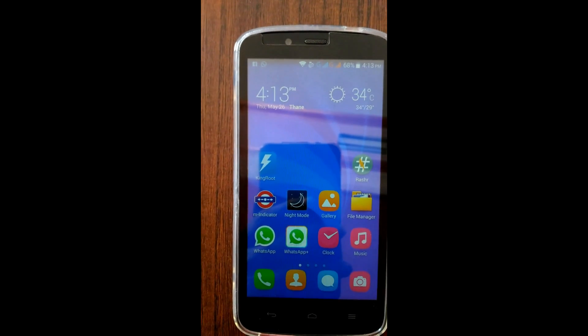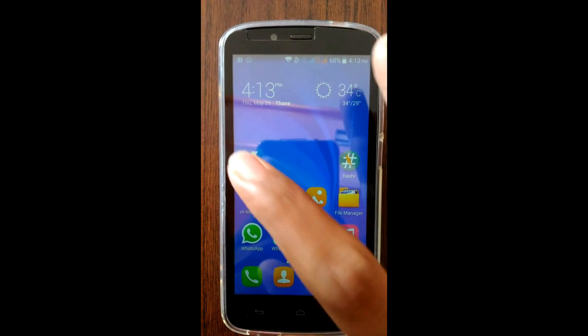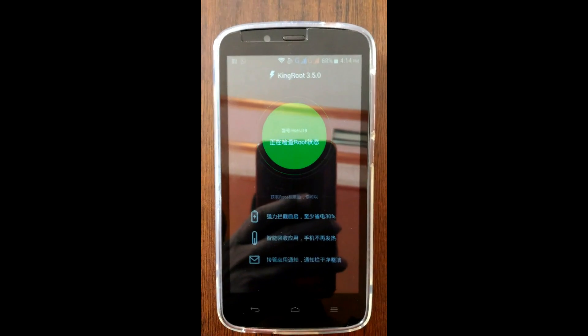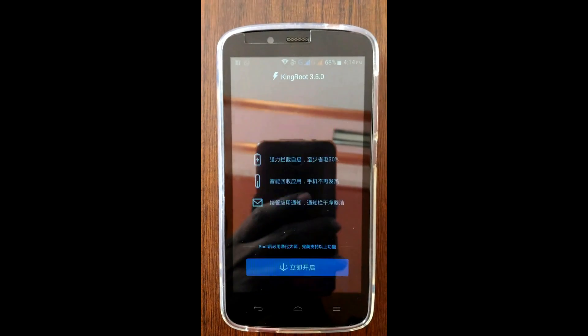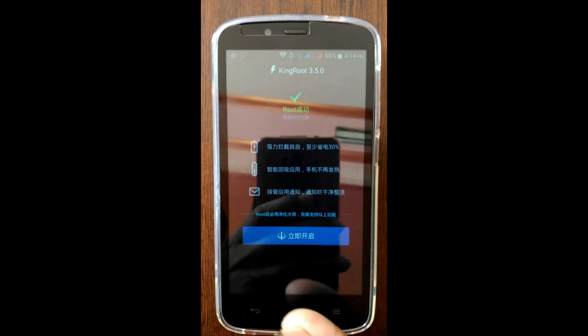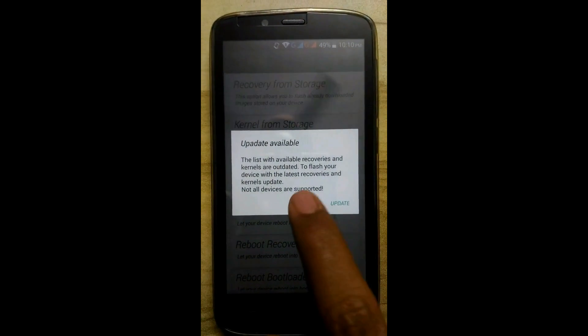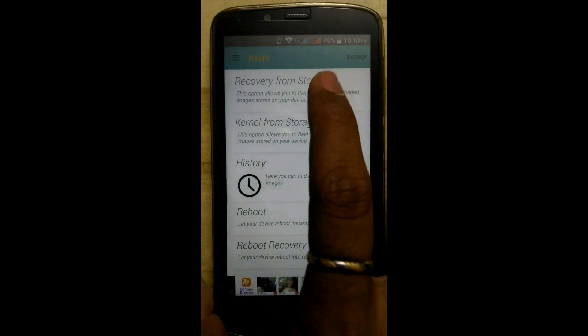Now root your device with KingRoot 3.5.0. Now install the RSHR app. Open it, click on cancel, then click on recovery from storage and search for PHILS recovery.